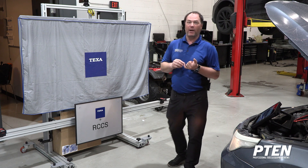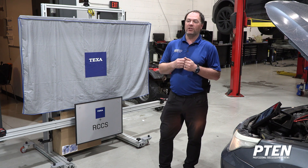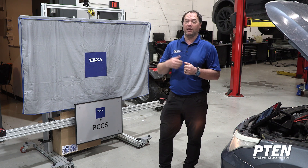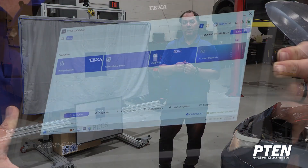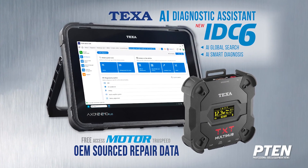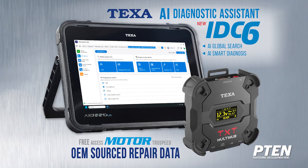IDC6 software includes car, truck, off-highway, bike, and marine. AI is integrated in all these softwares. We are at the beginning stages of AI, so as it continues to learn and updates continue to happen, you're only going to see more advancements. It has the tendency to help technicians in the bay and speed up service processes. Today we reviewed the changes from IDC6 versus IDC5 including the new smart AI integration. Thanks for watching — this is Seth at Eurotech, till next time.